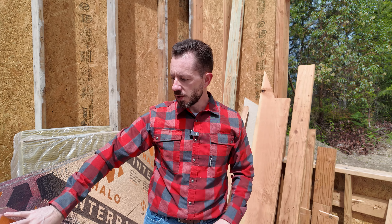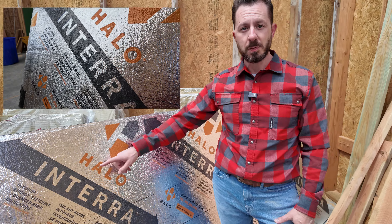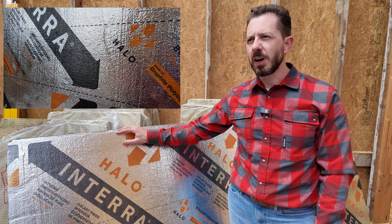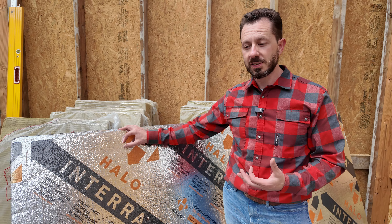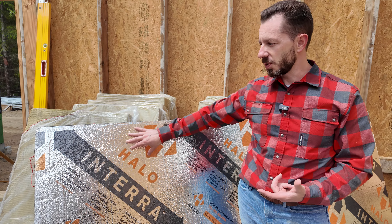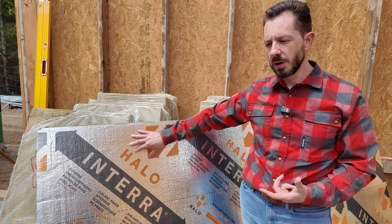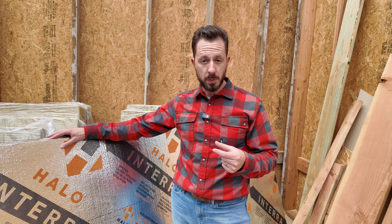We just talked about the structural sheathing — here's our next layer. This is the Halo Interra product. This is graphite polystyrene — really high R-value rigid insulation, and it also acts as a vapor barrier if you put this under your slab. So this is going to help with our vapor, but it's not going to be our primary solution. Suffice it to say, we're going to use this first.